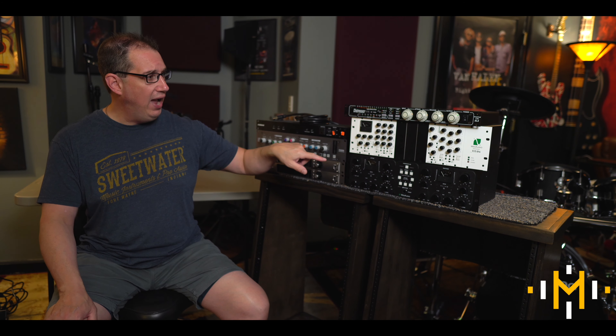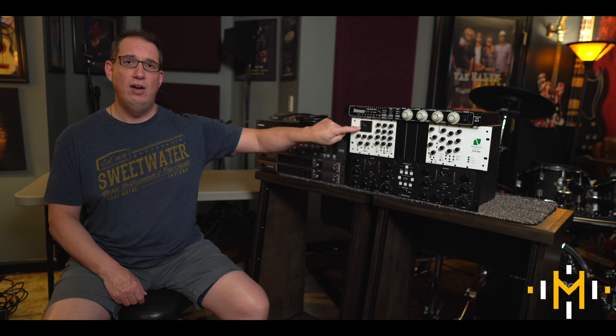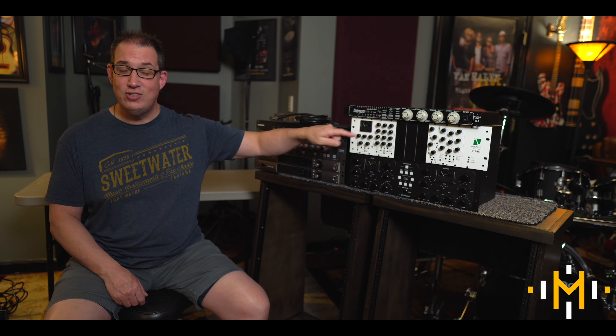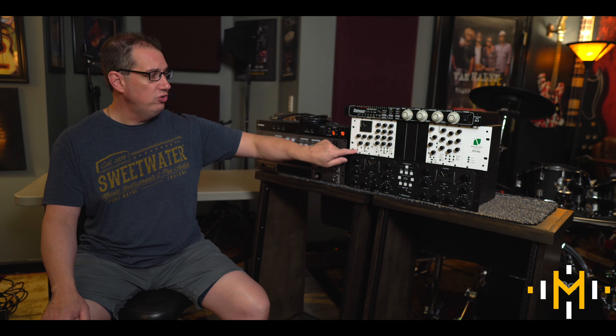Inside this 500 rack I have a few modules. The first is the Dione compressor, which is kind of the SSL VCA style. I used to use this strictly on my master bus, but now with the SSL Origin I already have their bus compressor, so I'm probably going to start using the Dione on maybe the drum bus or bass. It's a really awesome SSL-style compressor, and what I really like about a lot of their modules is they have a total harmonic distortion switch where you can add some of that distortion in — it really sounds great.